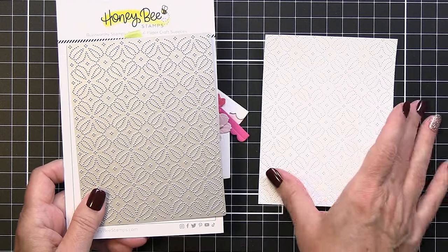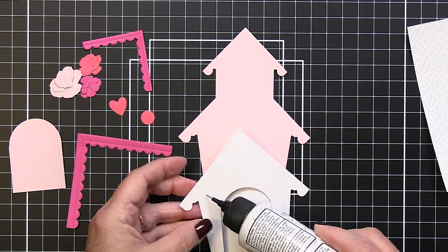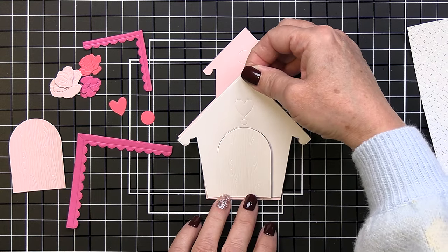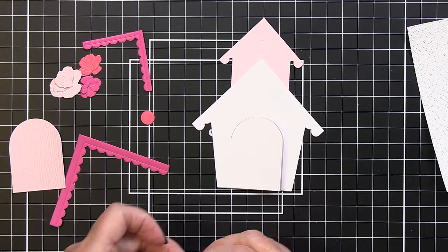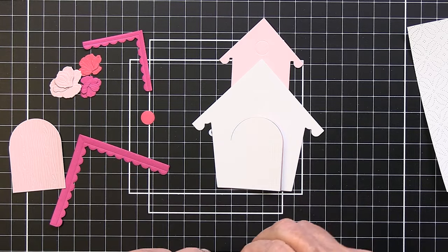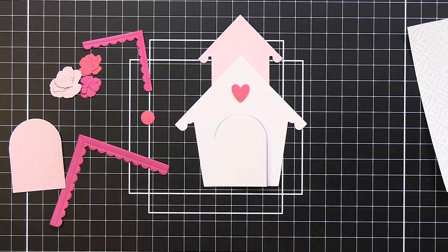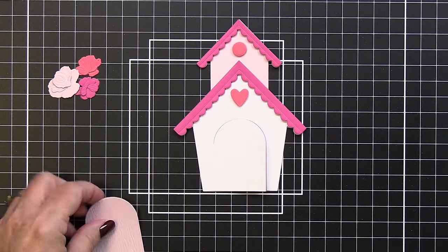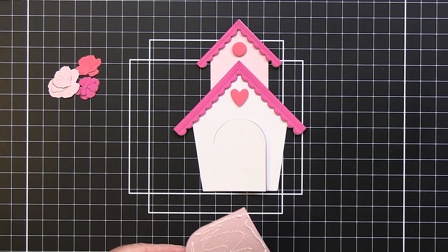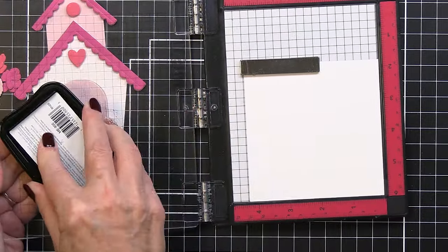I've created my card front background with the Fall Flourish cover plate, running it through my die cutting machine. Now I'm assembling the birdhouse pieces, die cut in light pink, coral pink, fuchsia, and white. The birdhouse includes a heart and bird hole die for the top — I'm thinking of it as a little mouse house since the mouse is about the same size as the door opening. I added the rooftop die cuts and heart with foam adhesive, then die cut a pink door piece and layered it over the white door.